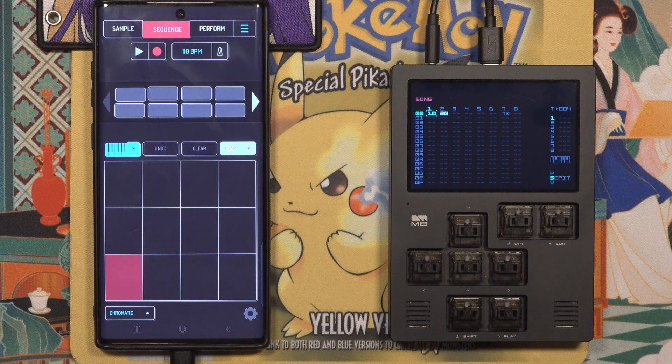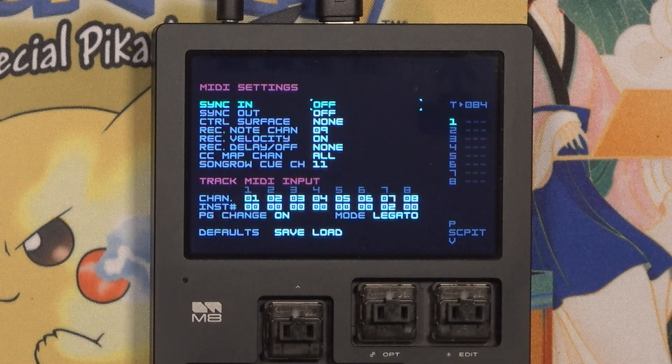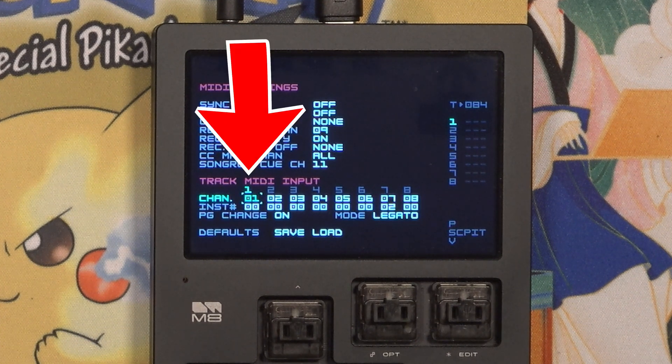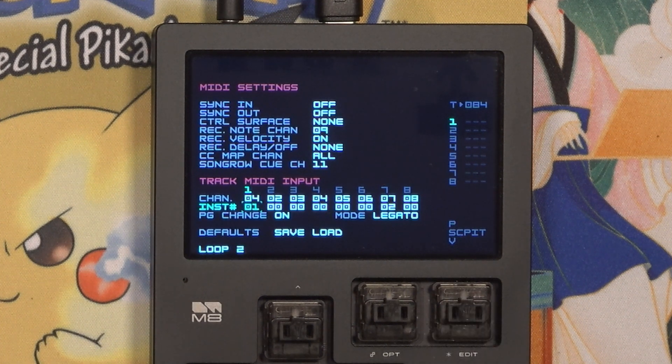Back on the M8, I need to adjust some MIDI settings. I want to control a Sampler instrument via MIDI — it's a sliced drum break on instrument 01. From the Song page, press Shift Up to get to the Project Settings, then select MIDI Settings. From here, I need to change the Track MIDI Input Settings. These settings control what instrument is triggered by notes on the selected MIDI channel, and what track of the M8 that instrument will play from. The top row is the track number, and I want the drum break to play on track 1. So under the Track 1 column, I'll change the channel to Channel 4, same as the Koala channel, and I'll set the instrument to instrument 01.